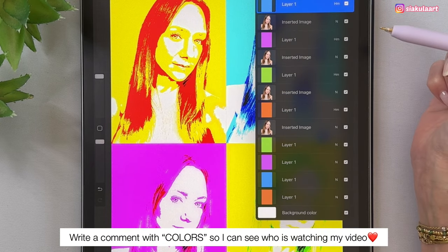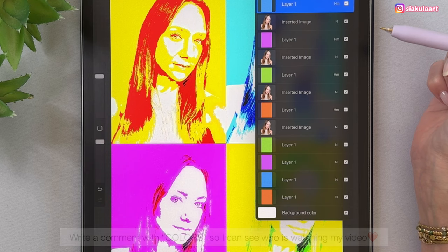Let's take a small break — I would like to ask you to write a comment with the word 'colors.' It would mean a lot to me so I know you enjoyed this video and I can see who is watching. Thank you for doing that. Now let's go back to drawing.